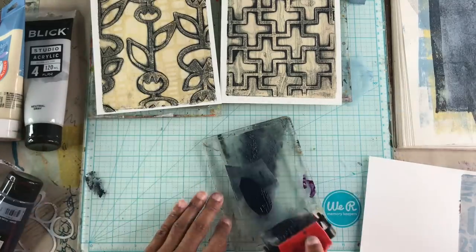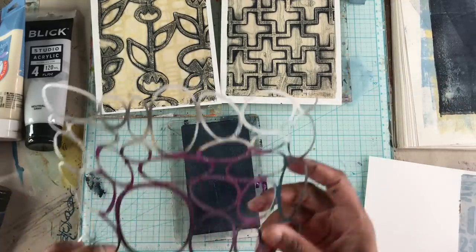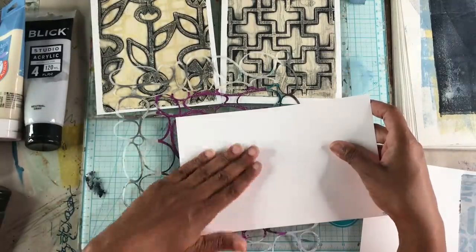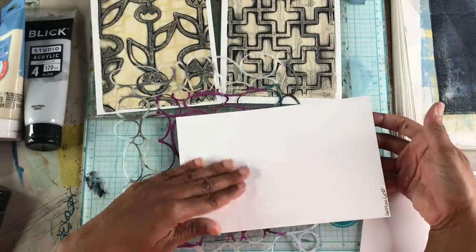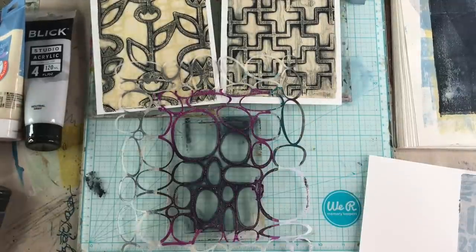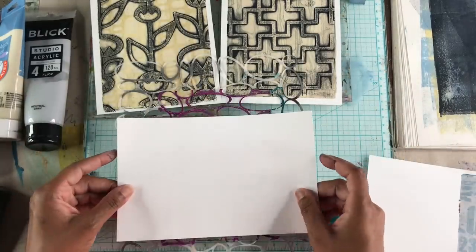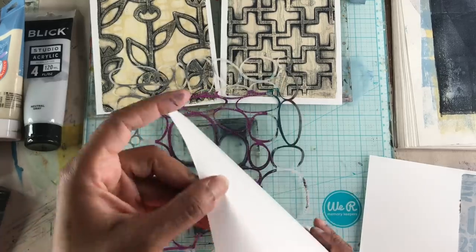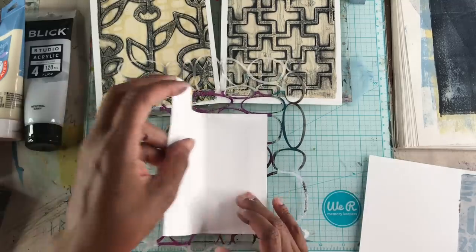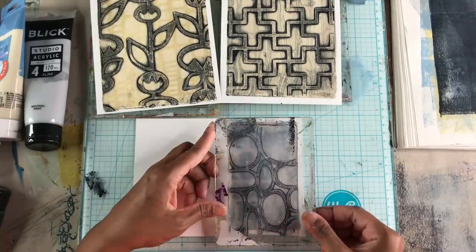That would have been enough paint if I were just trying to pull that layer, but I'm going to add a little more to make sure a little paint is left behind when I pull the stencil off. This is the 60 pound paper that I'm coming in with and I'm just lightly rubbing it. I want to get all the open areas, but you also want to make sure you're not playing around too long and the paint ends up drying on the plate.